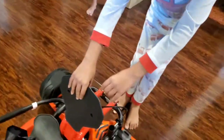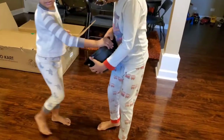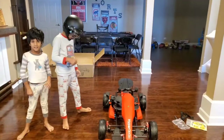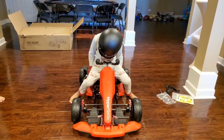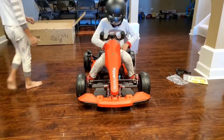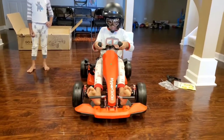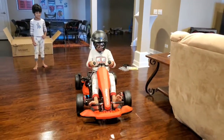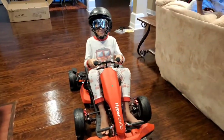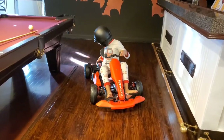Yeah, it moves on its own — alright! That's the brake. Oh yeah, that's pretty good. Take your foot off the brake — you don't need it. Awesome, alright, fire it up!